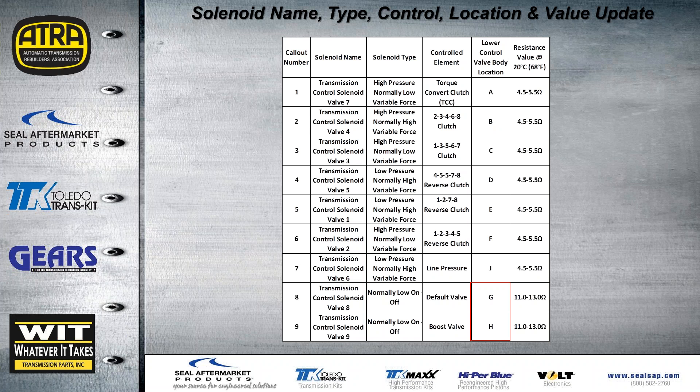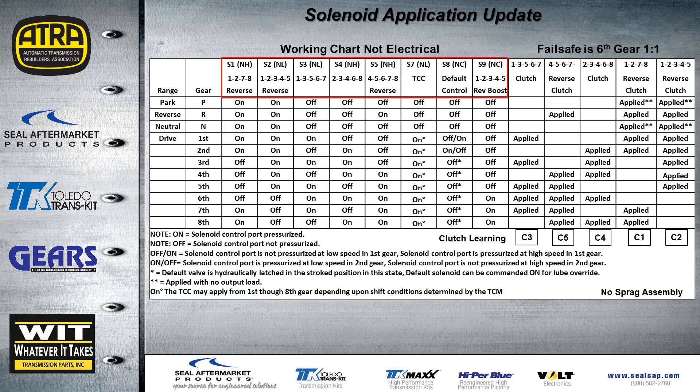This chart explains which solenoid goes where, describes the solenoid, and gives you the resistance value. At the bottom in the red square — on most training manuals or factory manuals — that information is mistaken. In the manual you'll find G at the bottom and H at the top, and that's not right. It's correct as you see it in your handout material. There's also a slight update to the solenoid apply chart — the solenoid name has changed slightly but the chart is the same. 'On' means the solenoid is working, 'off' means it is not.